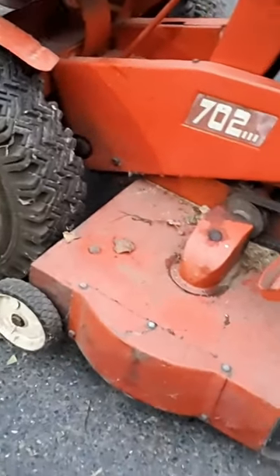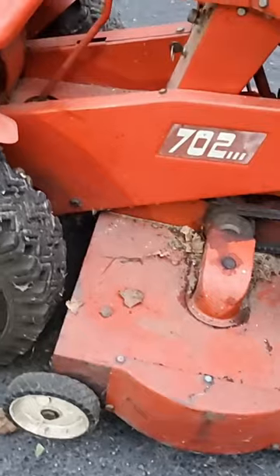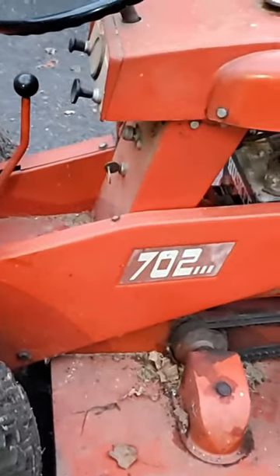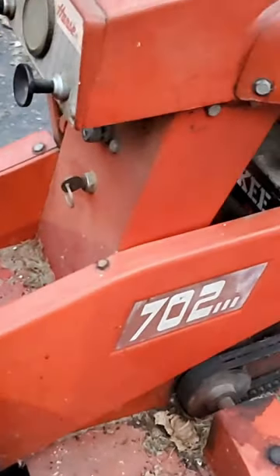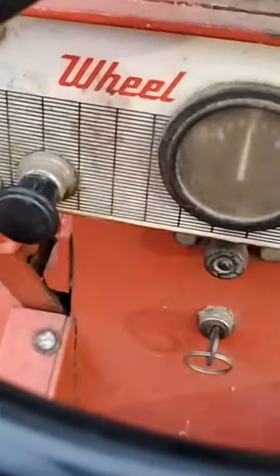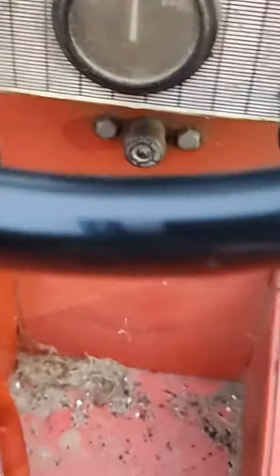This one comes with the 36-inch deck — they had a 30-inch deck also. This one's a 36 with electric start, got a nice little dash there. Not a whole lot to it, but a nice little dash to look at while you're mowing. Three-speed transmission, and this has a hitch on the back.